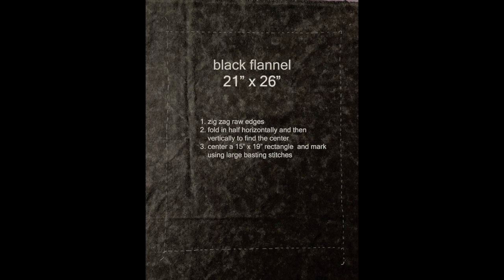The first step in making the Eastmoreland wall hanging pattern is to have a piece of black flannel, which is 22 by 26 inches. You will fold this in half horizontally and then vertically to find the center. This will help you block out that center 15 by 19 inch rectangle that you'll need. I couldn't find a marking tool that I liked to use on this black flannel, so that is why I went ahead and used basting stitches. Just stitch with basting stitches the 15 by 19 inch rectangle in the center of your black flannel.